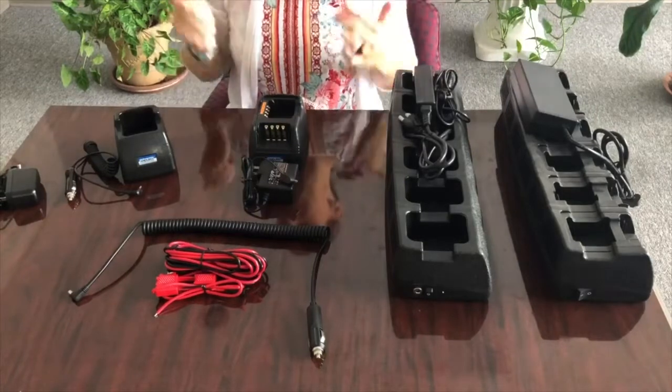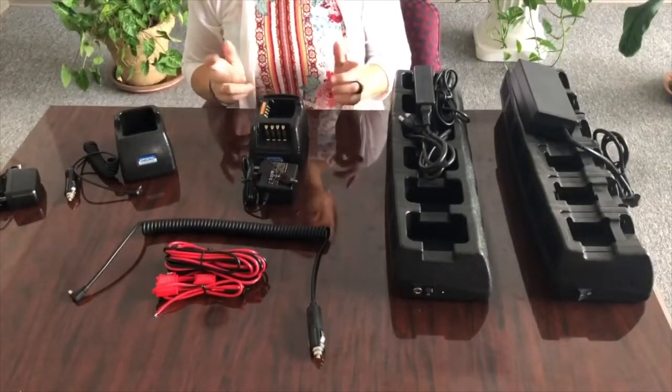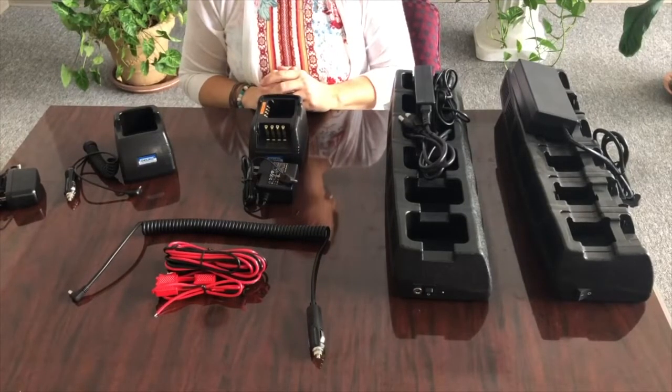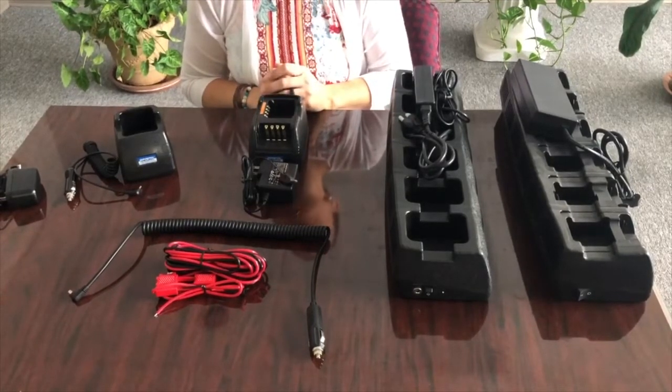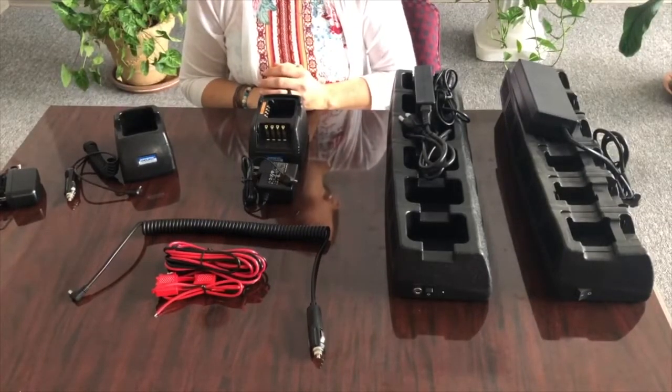I hope that clears up some confusion for you as to what's available in terms of power for our various chargers. If you have any questions whatsoever, feel free to reach out to sales. And in the next screen, you're going to see a great chart that shows you exactly what ships with which model.